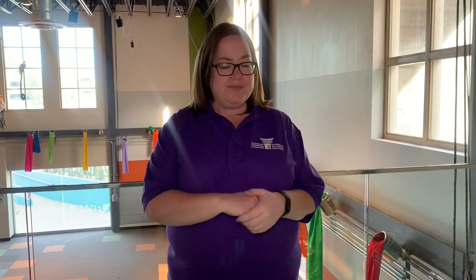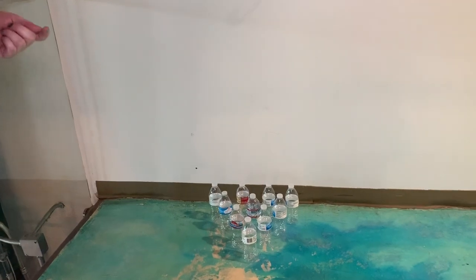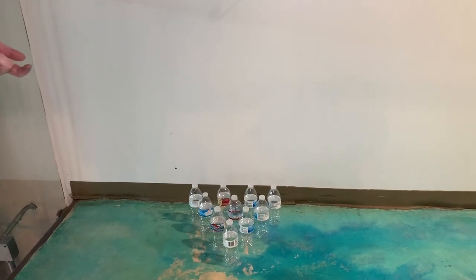What do you need for this? You just need some foil and some empty water bottles. You need 10 if you want to have a legitimate game of bowling going on in your house. We have our setup right over here with our 10 water bottles, and we're going to turn this foil magically into a bowling ball.